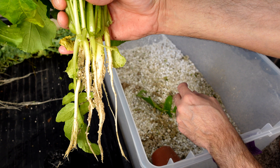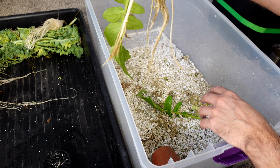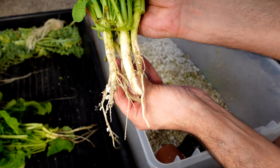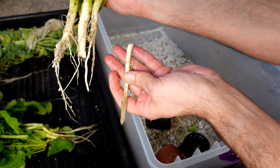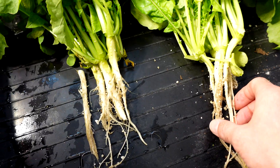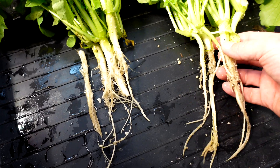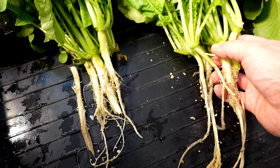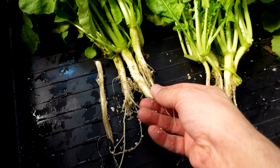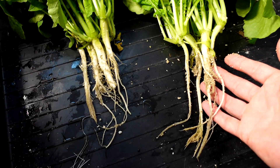With the roots stripped, this is what we're left with for the General Hydroponics, and we'll do the same for the Master Blend. So there is the Master Blend — Master Blend on the left and General Hydroponics on the right. You can clearly see I think one is a better product. These are quite a bit thicker on the Master Blend than the General Hydroponics.